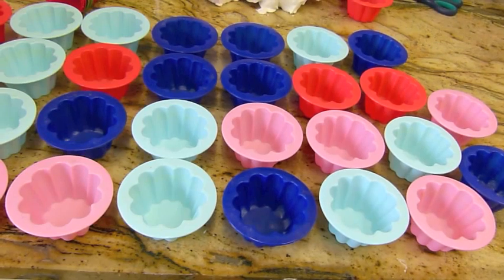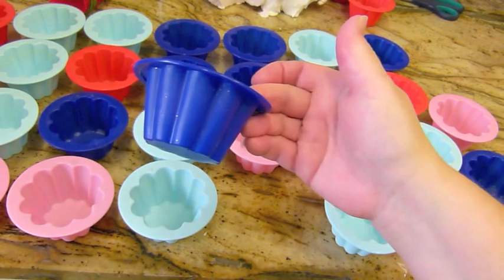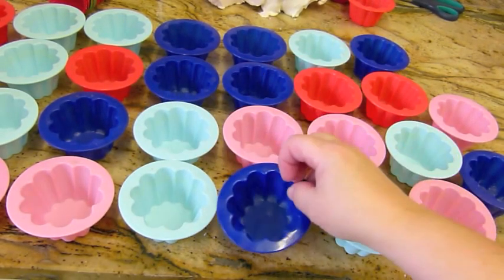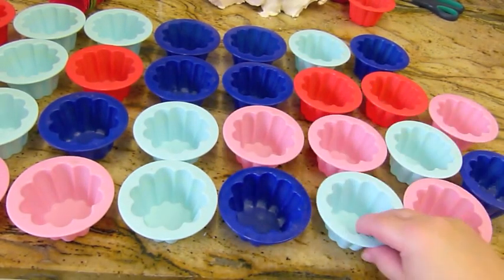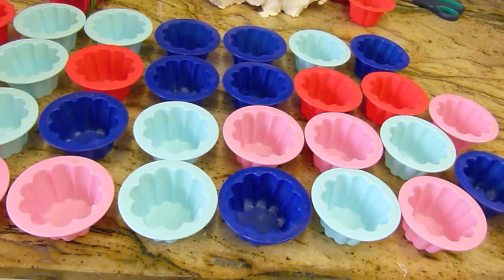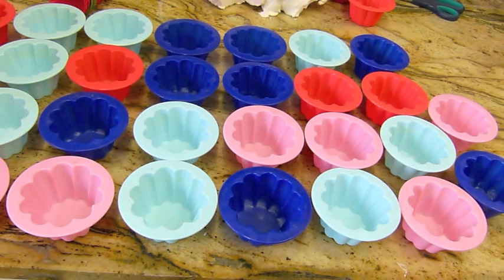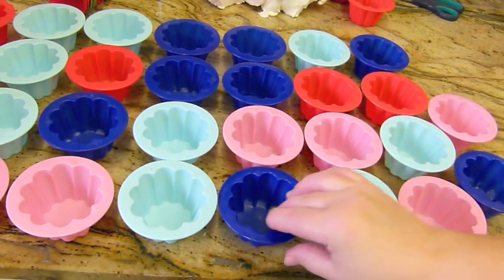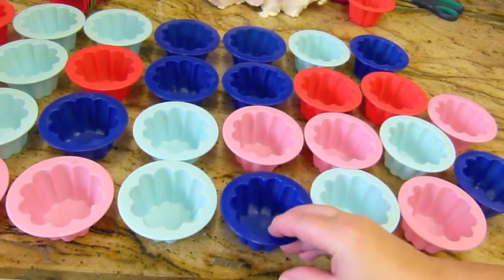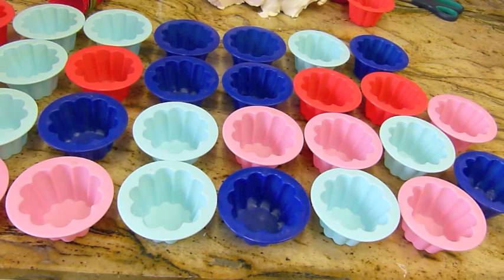First off we're starting with my favourite cupcake cases, which are these. You can't find them anywhere now — they were from a company called Zeal, Z-E-A-L, but they don't do them anymore. There are similar ones, but when you've got a shape that you like it's got to be exactly the same shape. I did buy all the other ones from Lakeland and they're alright, but I definitely prefer these.